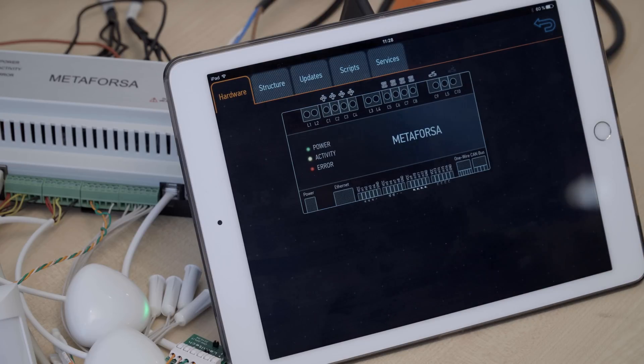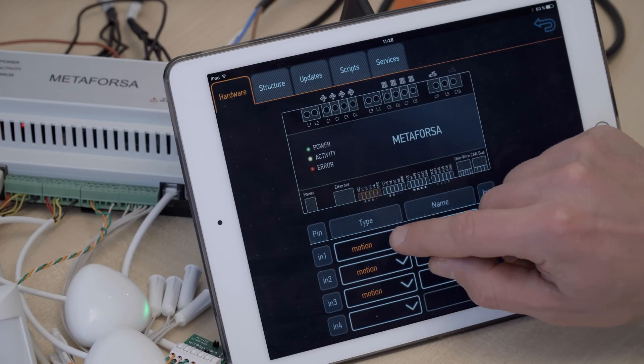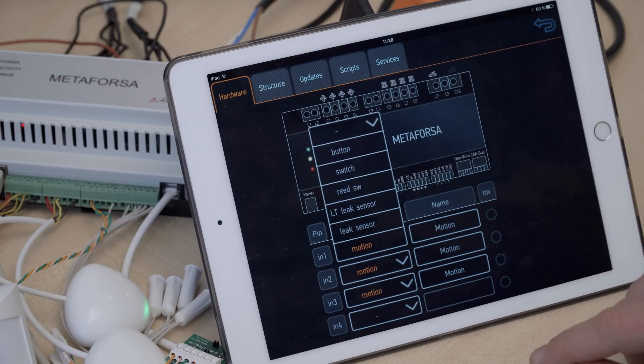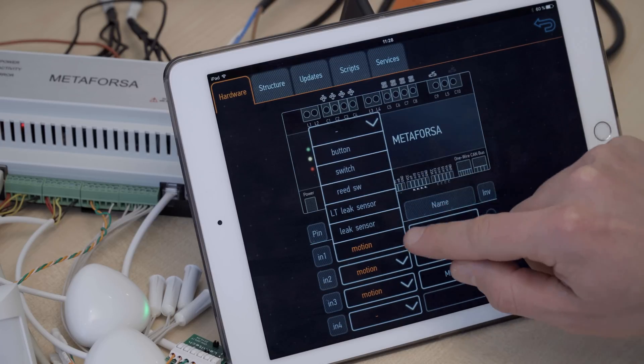And here we can see the scheme of the system. We can see our input channels and we can change the designation of the channel — whether it's a motion or a leak sensor or a reed switch.